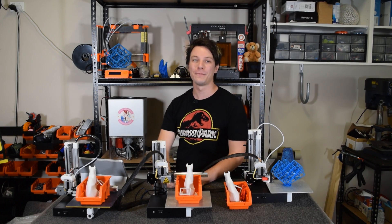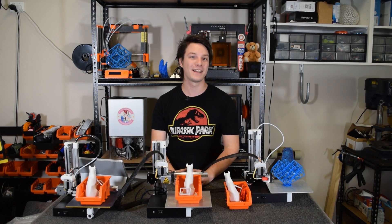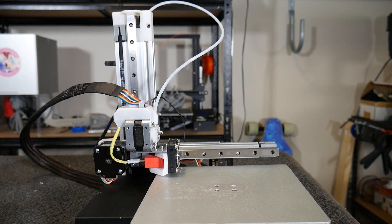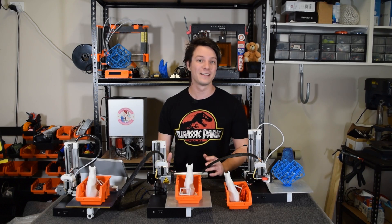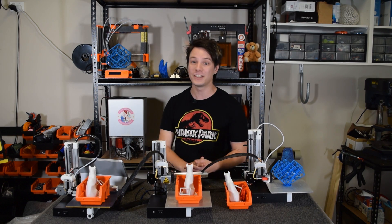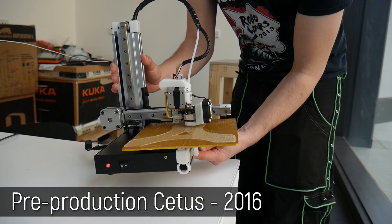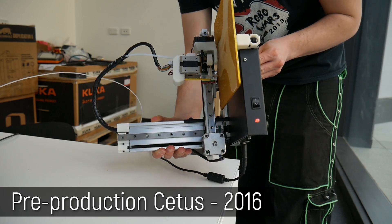How's it going guys? Angus here from Maker's Muse. The Cetus really is a perfect case study in what a product could look like if it was paired back to its bare necessities. Nothing on this thing is done for aesthetic purpose — there's no case, no fancy features. It doesn't even have an interface. Like I said in my pre-production review back in 2016, it is truly a form follows function affair.